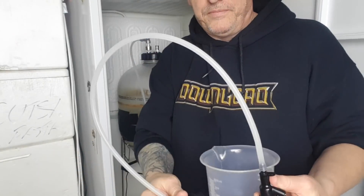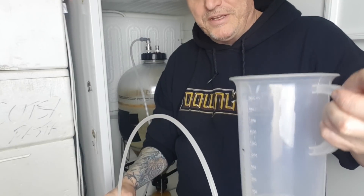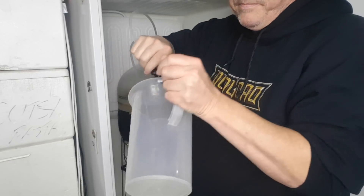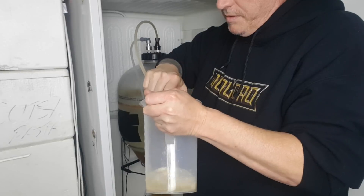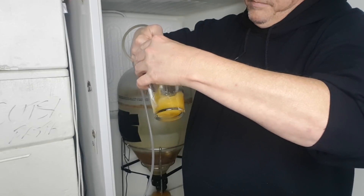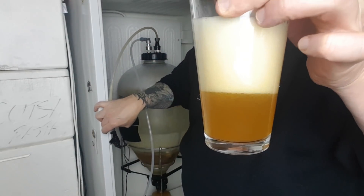First I'll empty the sanitizer out of this just into this jug, and then I'll try and pour a glass and see how we go at 14 psi. It's pouring slightly fast, and not a great pour.